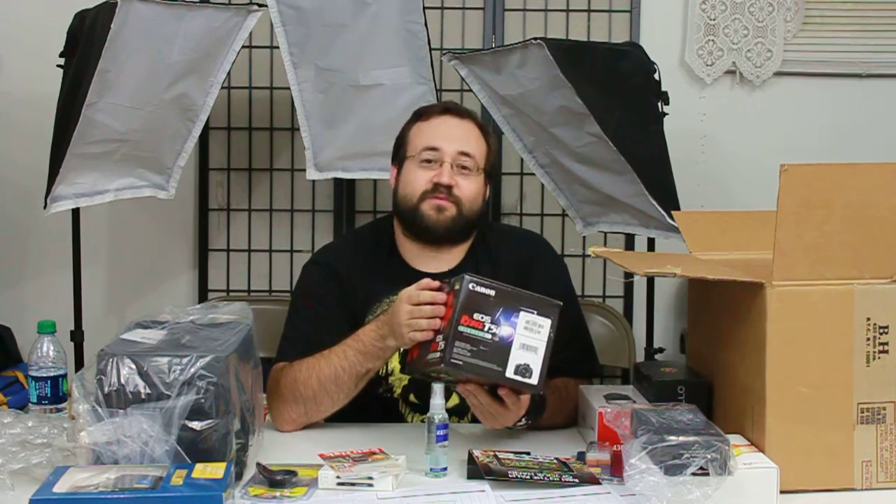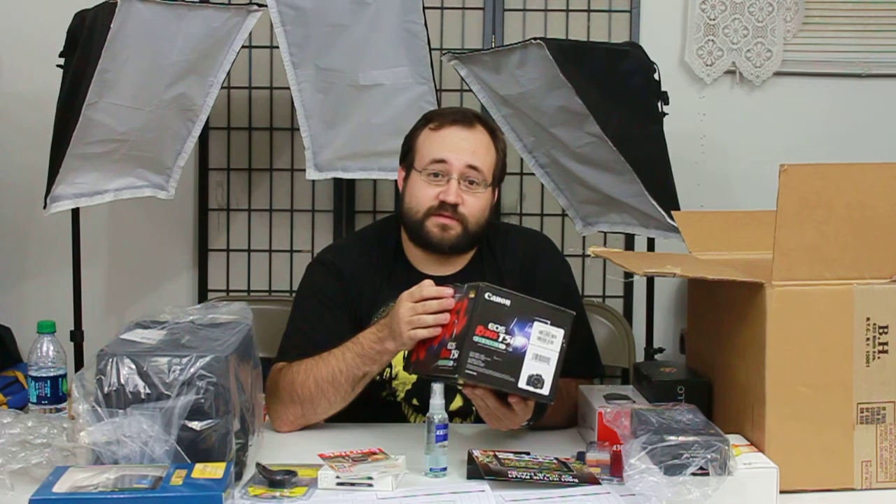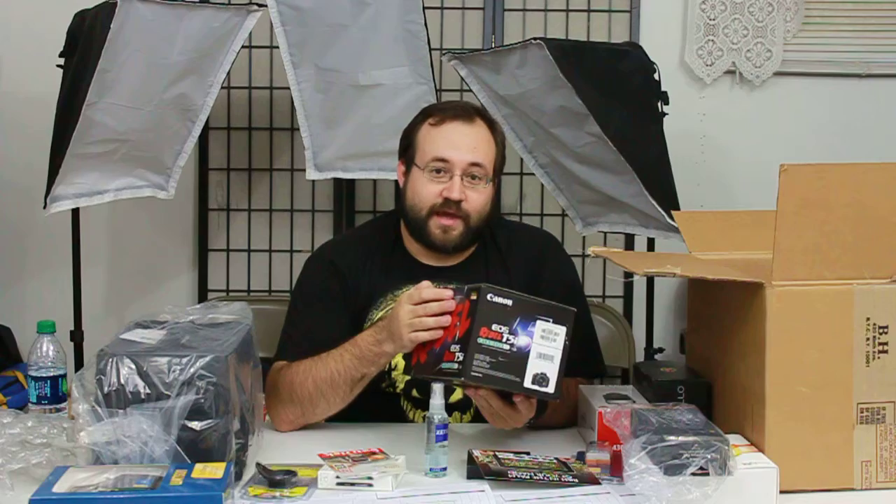My girlfriend Amy will be starting to take over working with the T1i. In fact, right now she's the one recording me. We don't fully know how to record with the T1i so it's kind of hit or miss on whether this video is going to look good.